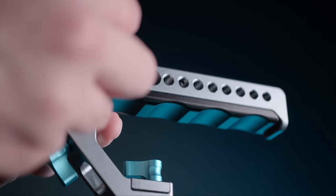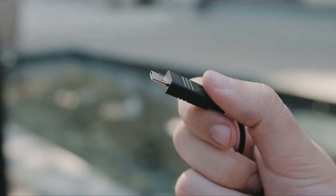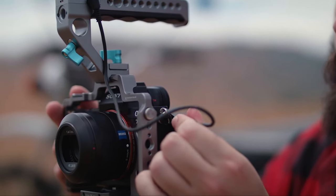This 2.5 millimeter length cable will work with cameras such as your Fujifilm X-T4 or maybe even your Canon EOS R. But if you do not have a camera that uses a 2.5 millimeter connection, there is a micro USB cable, which is more traditionally found in different Sony cameras.